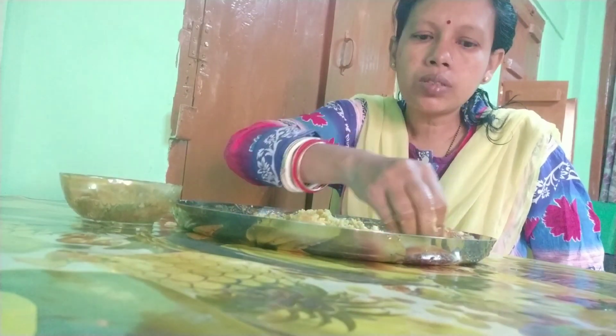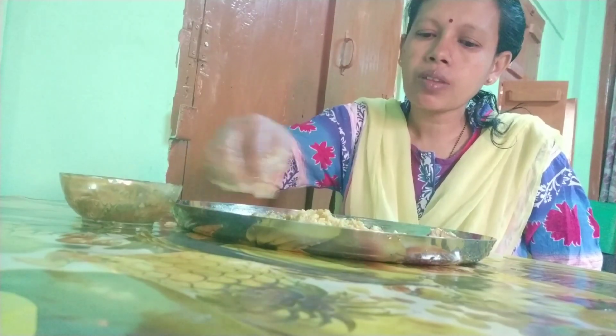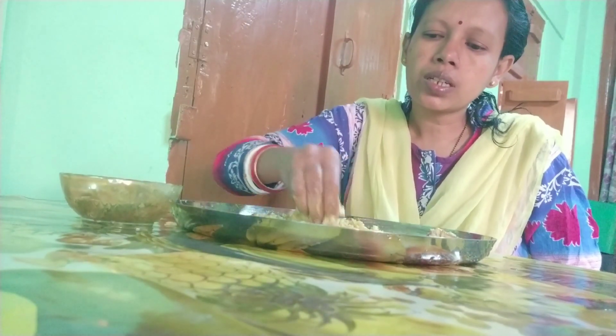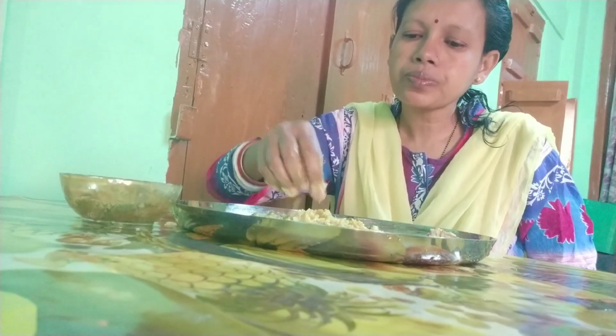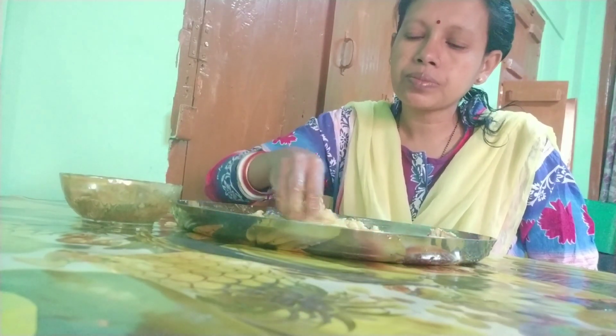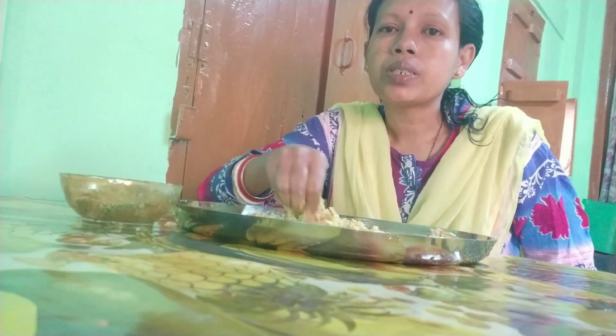Perfect! Welcome to the box. We are going to have breakfast. This is a recipe for 6 hours. We have a lot of rice and we are going to have a little bit of rice.